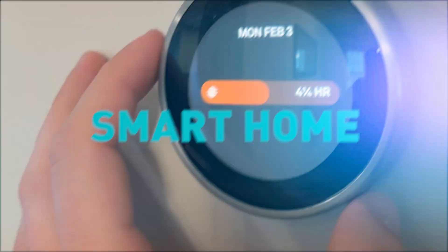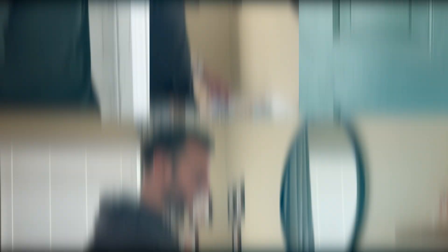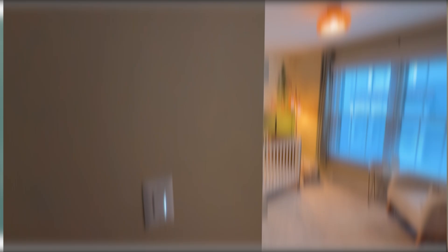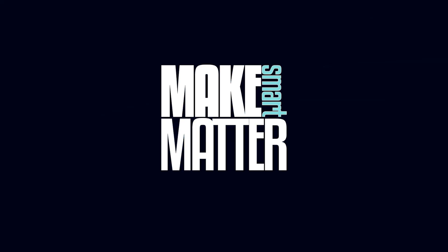I'm Patrick Hunt, and I want you to like smart home tech as much as I do. Real solutions with Matter, Apple Home, and a little creativity. Weekly, I'll show you how small upgrades can make a big difference. Welcome.